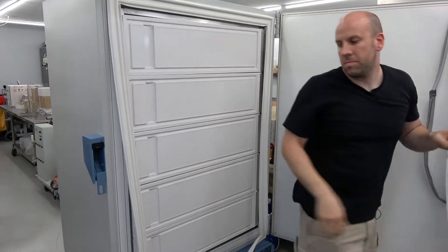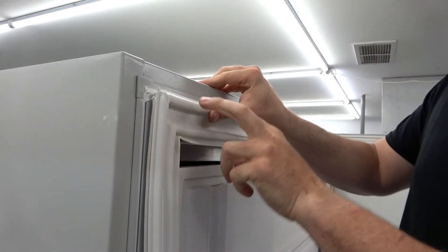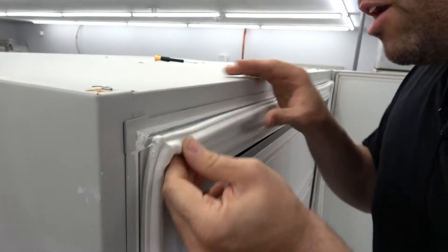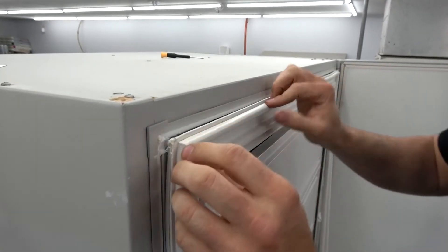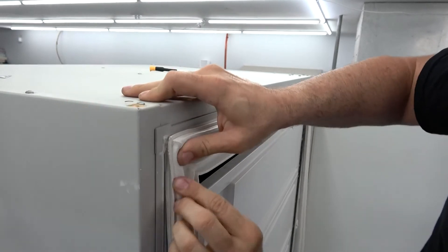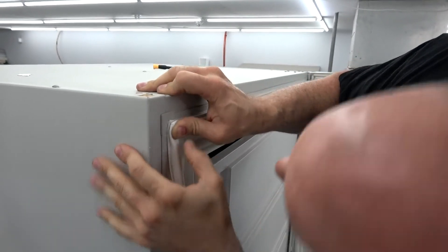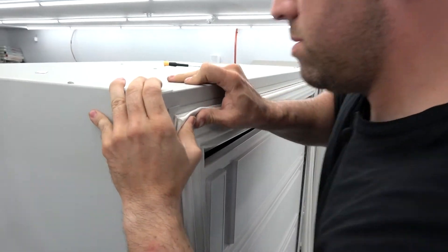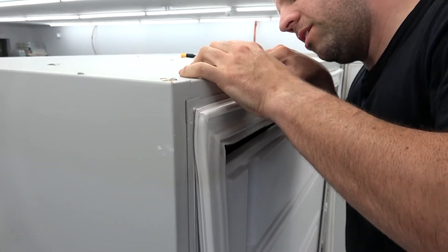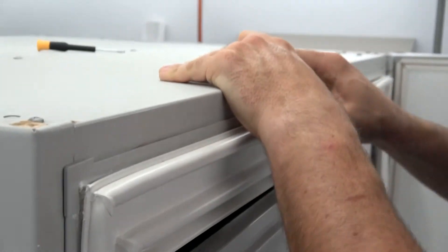I already have the top part of the seal in — remember, this is a double seal, so there are two tracks that both have to be in. I already have the whole top in and I'm going to start putting this one in now. The corners are kind of the hardest part to get in there because they're really beefy, but the rest of it is pretty simple — just a matter of pushing it in. The corners can be a bear sometimes. You just start at one end and keep feeding it into the little channel. Once you get going, it's so easy.